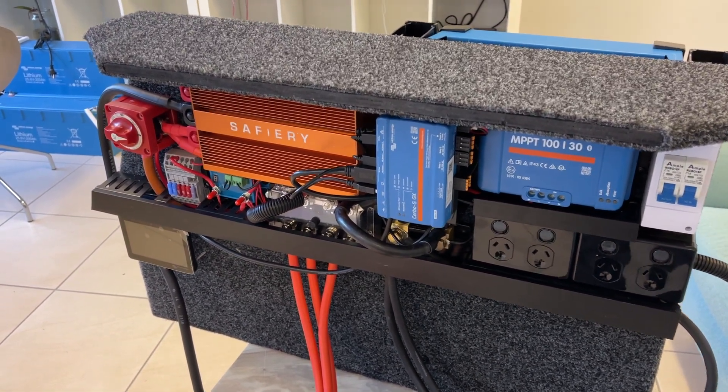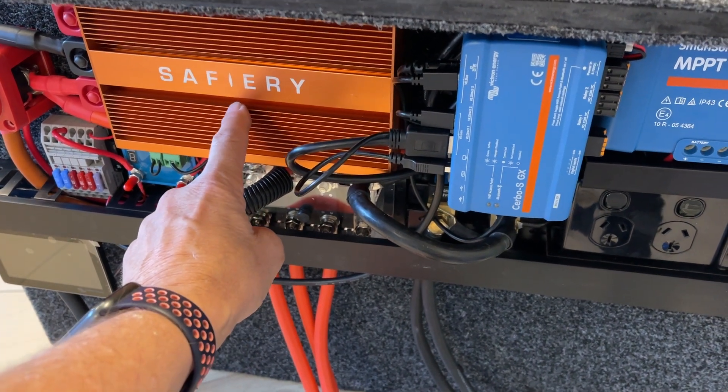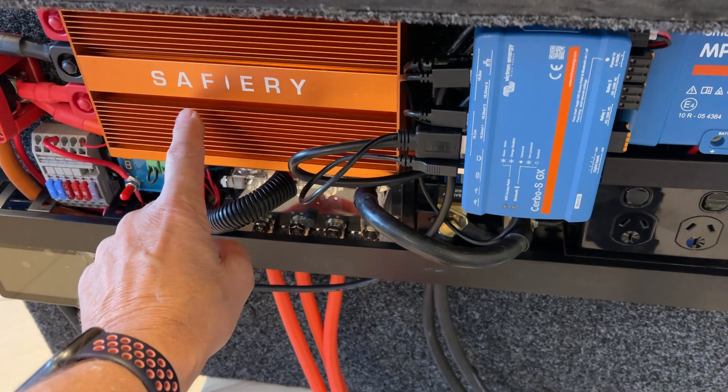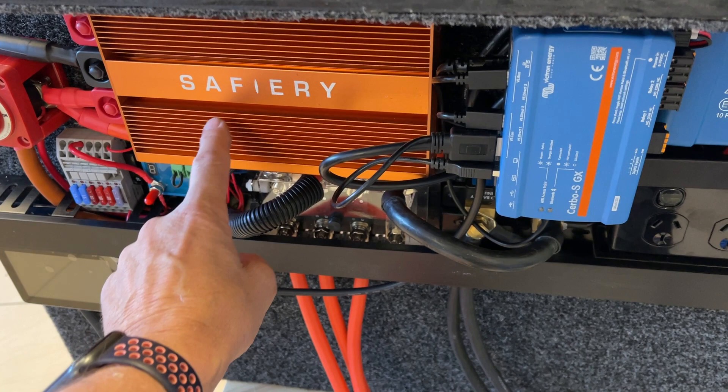From a replenishment point of view, we've got 80 amps from the standard factory alternator on the 76 Series — that's about double the size of most of the competitors. And it does not fade, whereas the others all fade after about half an hour.